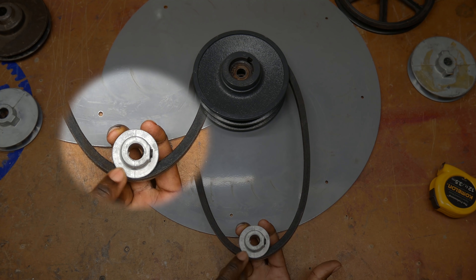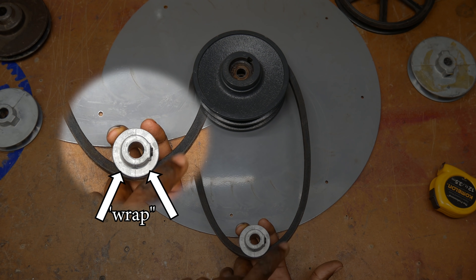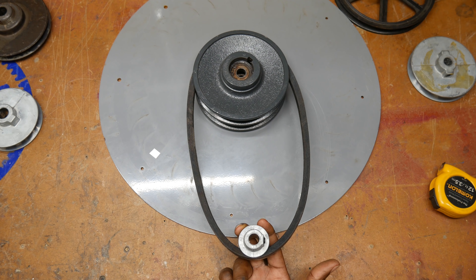The angle of contact between here and here on this pulley is called wrap. The greater your wrap, the more power you're going to be able to transmit — and that's the issue with using very small pulleys. They just don't allow for very much wrap.